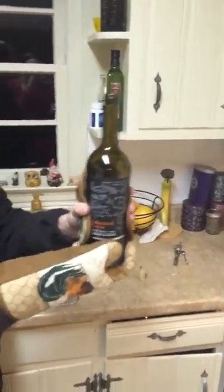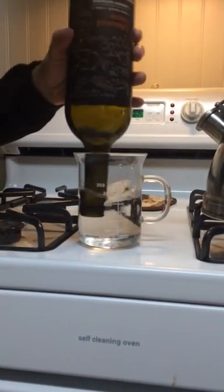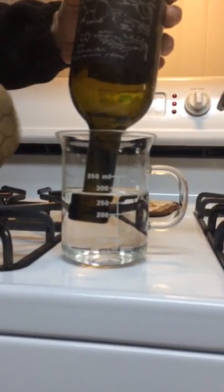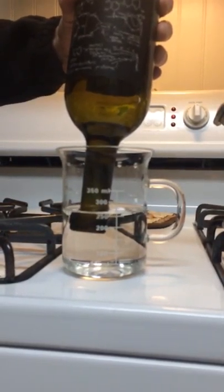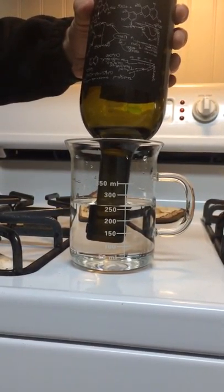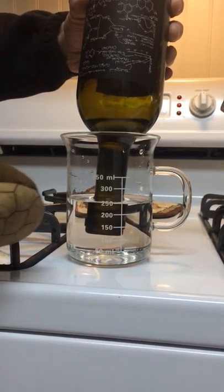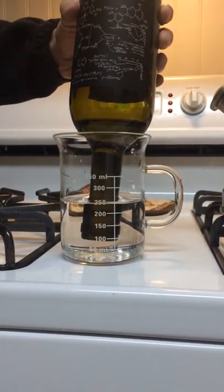We've got it here — we're swirling it around. Now we're going to take it, invert it, and rinse it. As you can see, the water is actually drawing up into the bottle. It's not the fastest process because this isn't a perfect vacuum — it is a simple vacuum. There are other things to take into account. But as you can see, the water level is rising in the bottle and lowering in the beaker.